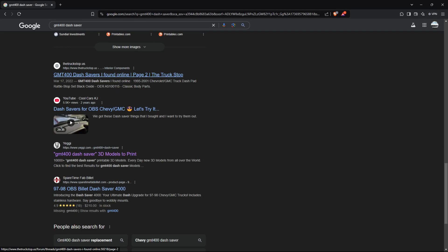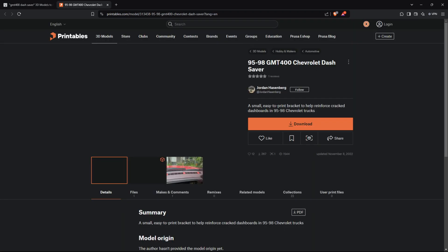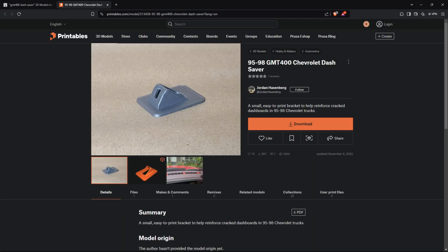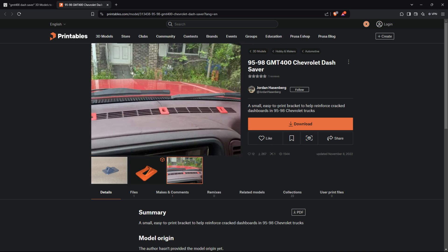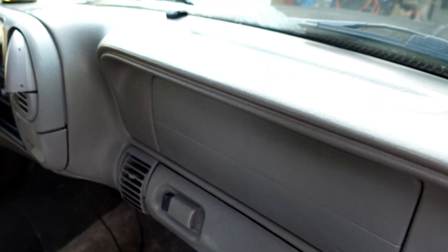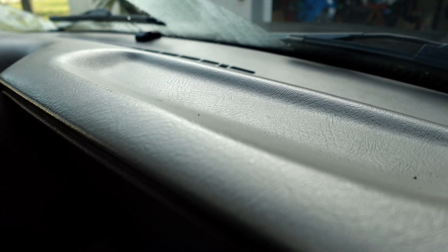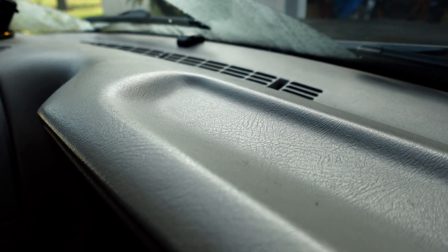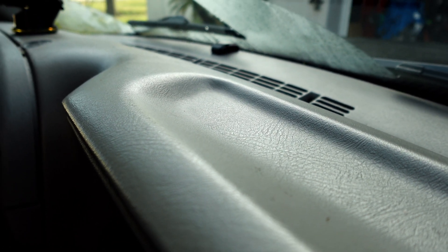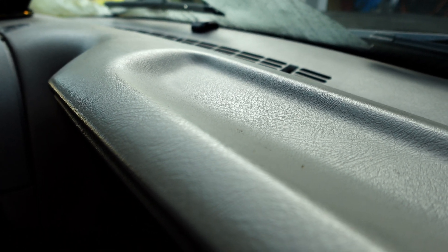And I ran across these dash savers. The idea being that they distribute the load across a wider area on the dashboard, kind of like a big washer. Since a lot of these older dashboards are very prone to cracking, the dash savers can help prevent that entirely. Or, if your dash is already a little bit cracked, adding the dash savers can help keep that from getting worse.